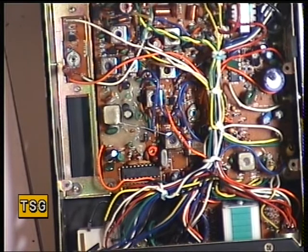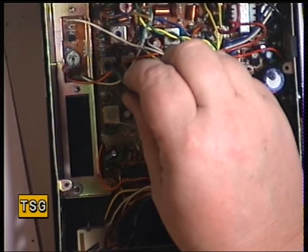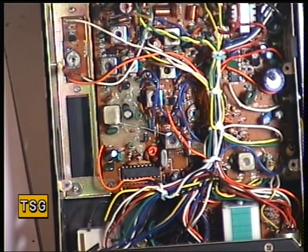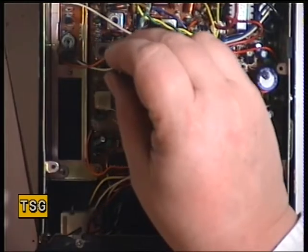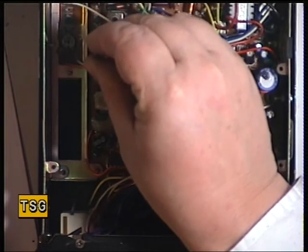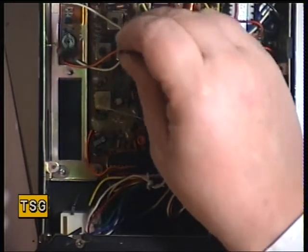We'll go straight into the transmitter and the first coil to adjust is L107. We'll put the radio into transmit - at the moment we've got 4 watts. We'll just check that L107 is at peak - it is. So we'll move to the second one on transmit which is L109.